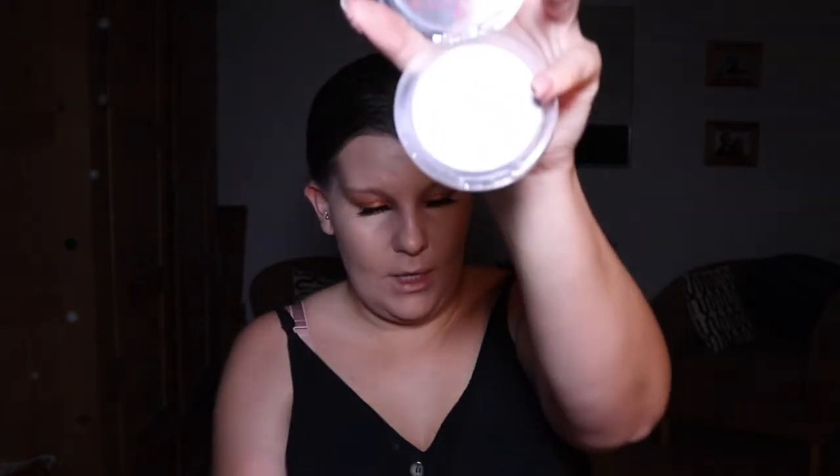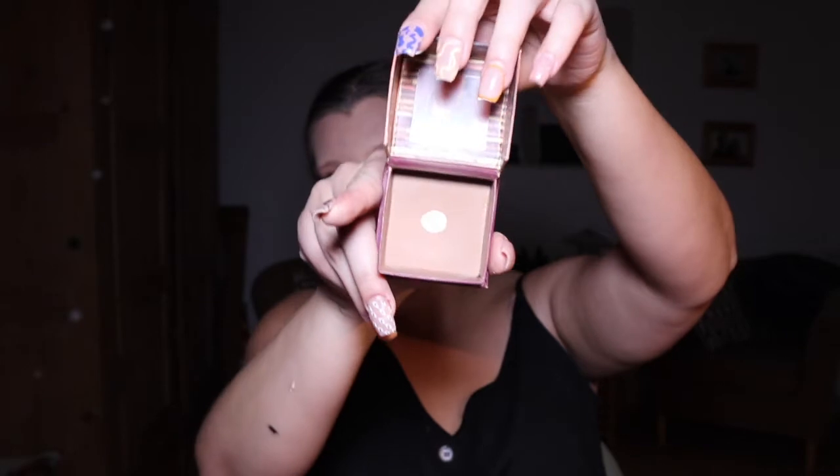Next I'm going to set everything with powder and bronzer. First I'm taking my matte translucent powder by Essence and my fluffy powder brush to set all the concealer areas. Then I'm going in with my Hoola Benefit bronzer and my contour brush.